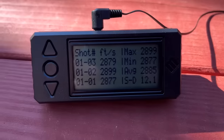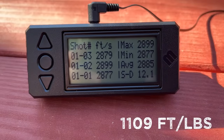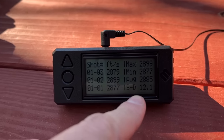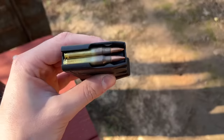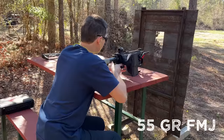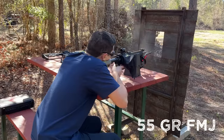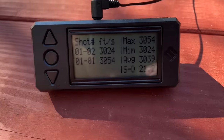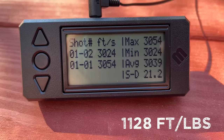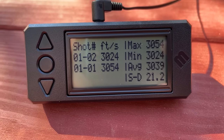The 5.45x39 was getting an average of 2,885 feet per second with a standard deviation of 12.1 — way better than I was thinking for bulk steel case ammo. I didn't bring as many FMJs as I thought, so I'm only shooting two for this velocity test. The 55 grain FMJ out of the 5.56 was going an average of 3,039 feet per second with a relatively high standard deviation, but there were only two shots.